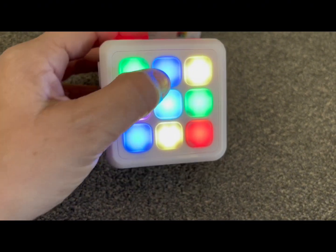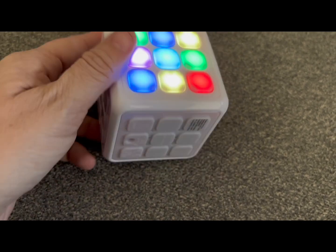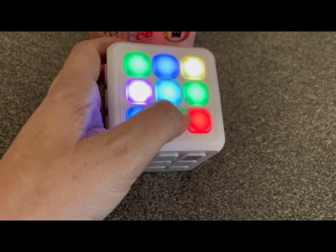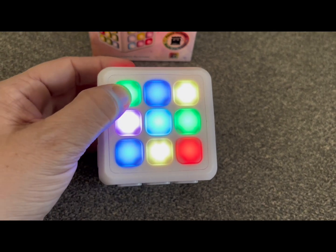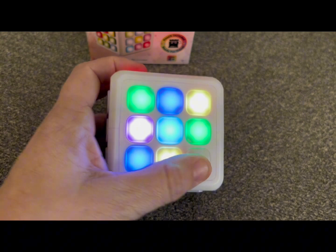You can control the volume. There's a make music function where one side lights up, and each time that you touch it, it has a different sound. This is what my two-year-old really liked the most — just kind of playing around and making music on this side.